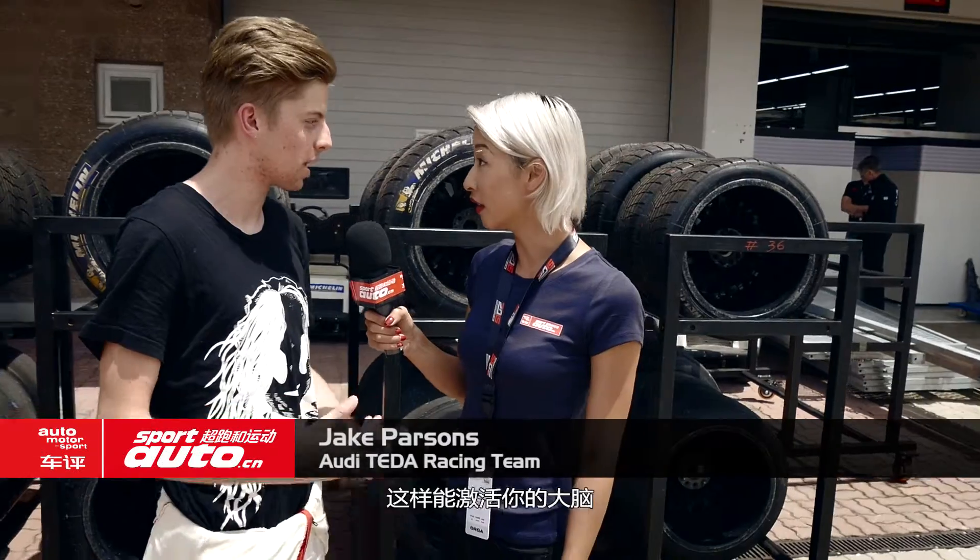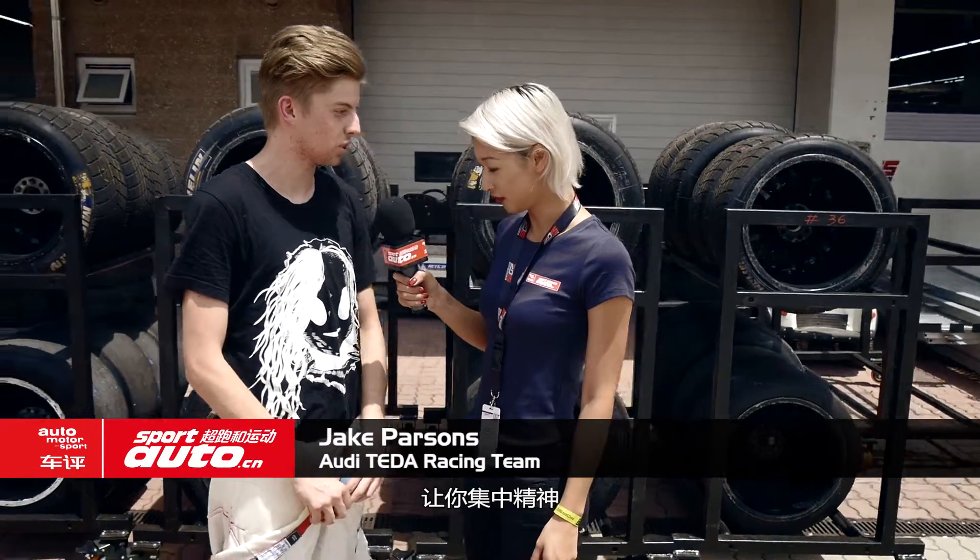Jake is standing next to me and he's going to teach me some fitness tips that he does. This is some stuff he does before he gets in the car — it gets your brain activated, really switched on and focused. He can do a demonstration.